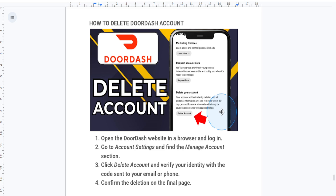And that's it! Your DoorDash account will be permanently deleted. If you found this helpful, don't forget to like and comment below if you have any trouble — I'll try to help you out. Make sure you subscribe to the channel, and I'll see you guys next time!